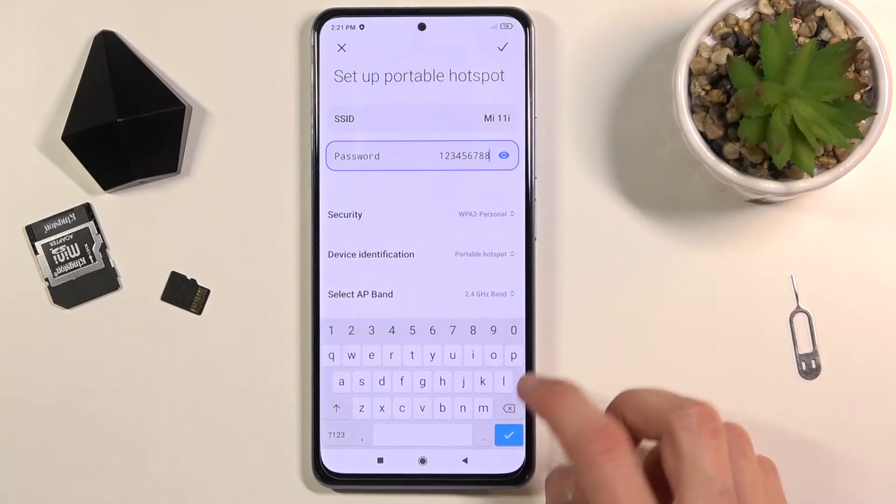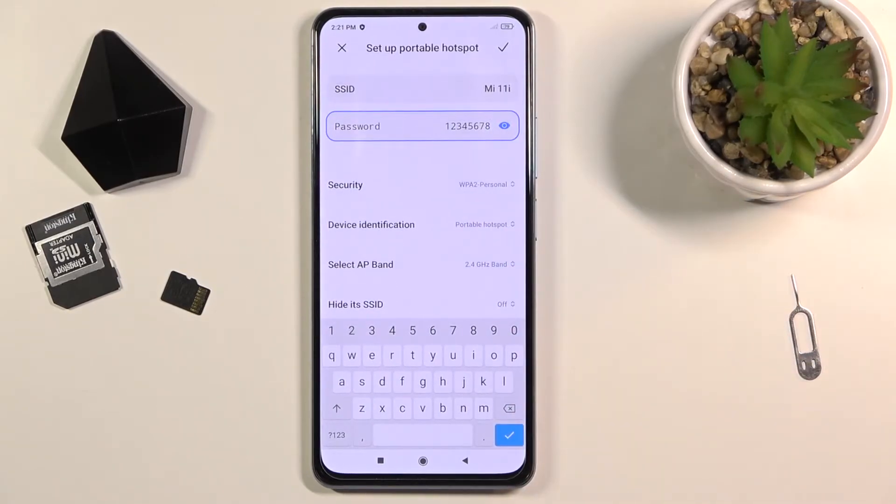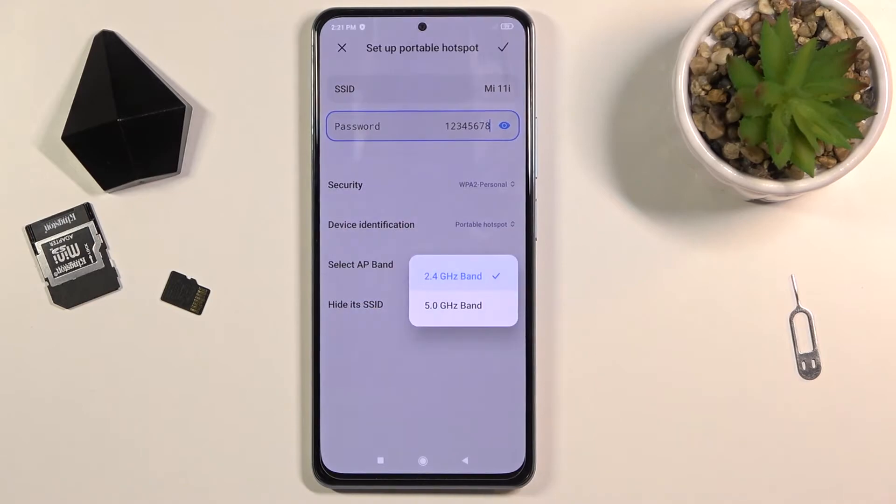Below that we have a couple of additional settings. First, security — like I said, keep it as it is. You can turn it off if you want to, but then anybody can connect to your hotspot. Then we have device identification and portable hotspot. Also, select AP band — this will allow you to choose between 2.4 GHz or 5 GHz Wi-Fi.